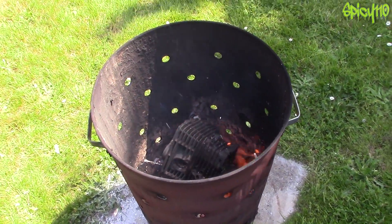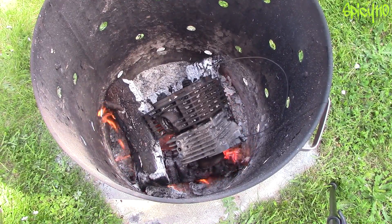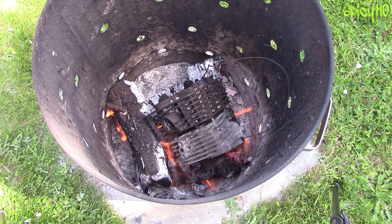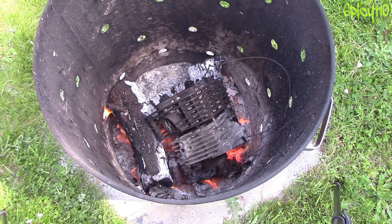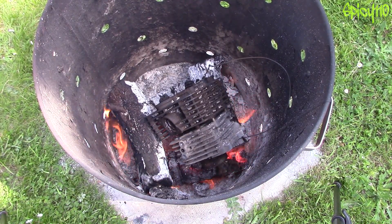The powder coat's gone now. Okay, so it's been about half an hour, 40 minutes. There is no way an engine is ever going to get this hot unless the bike's on fire.